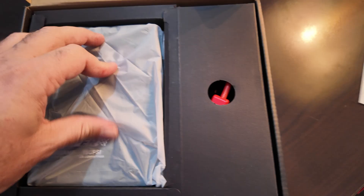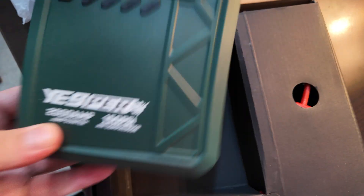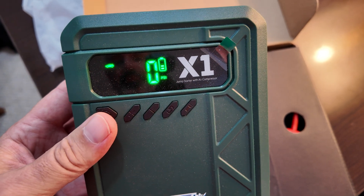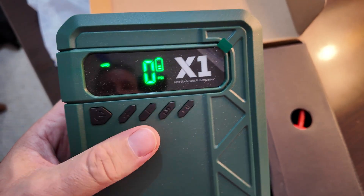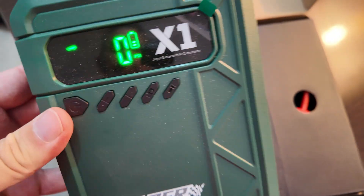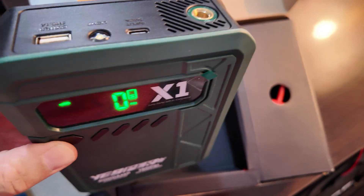Inside the box there's a user manual and the main device itself. To turn on the device, press and hold the power button — it shows a display of how many PSI it currently is. If you want to turn on the air pump, there's a hole for it, and pressing the power button turns it on.